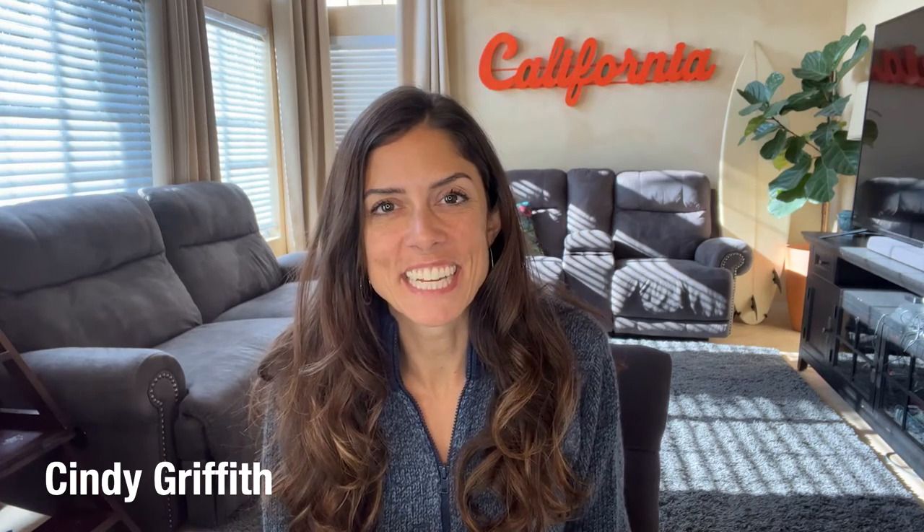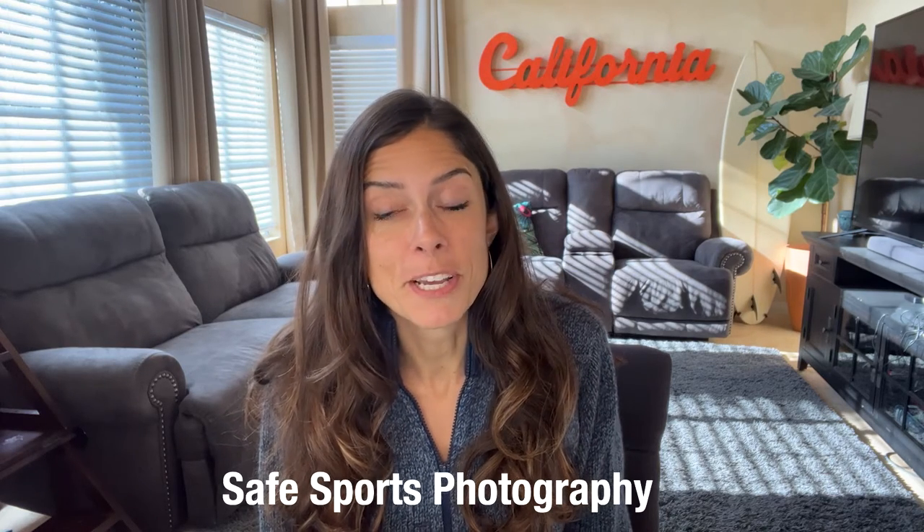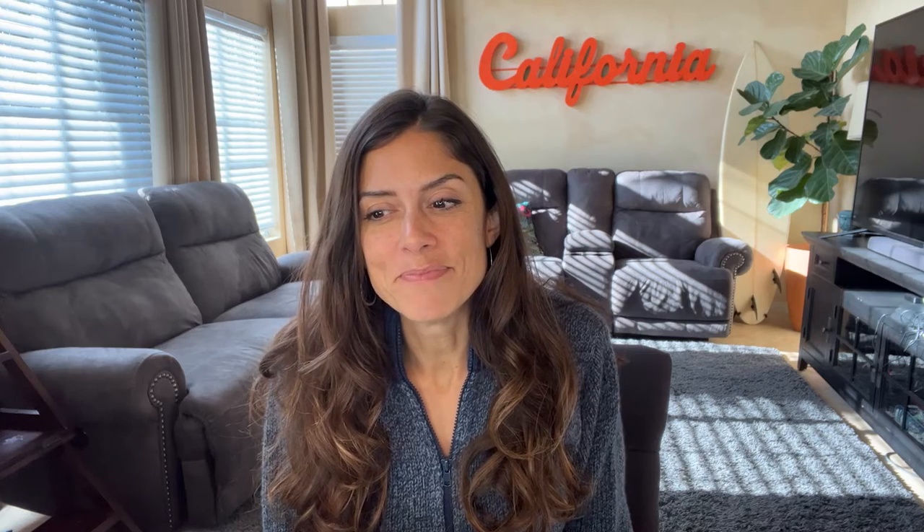Hi and welcome to the SoCal Yearbook Gal Education Series, designed to inspire, encourage, support, and make your life easier. This week we are talking about a really great idea that I got from an advisor of mine in regards to taking safe photos when you're doing sports shoots.